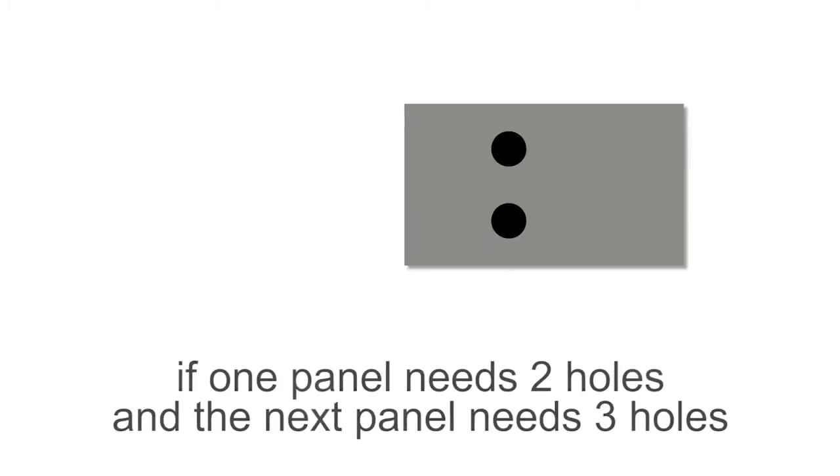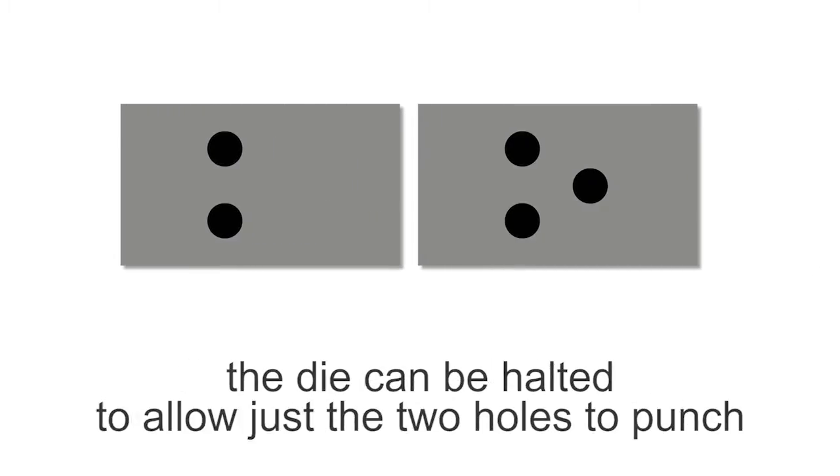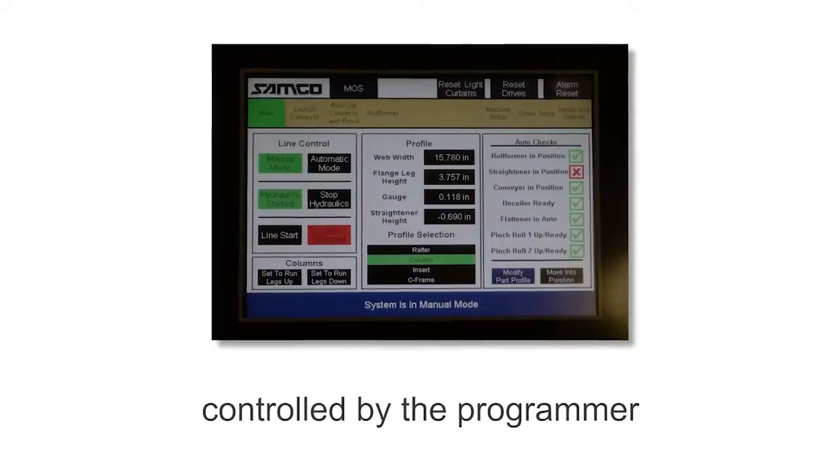For example, if one panel needs two holes, followed by the next panel needing three holes, the die can be halted to allow just the two holes to punch, followed by three holes in the next one. This can be controlled by the programmer.